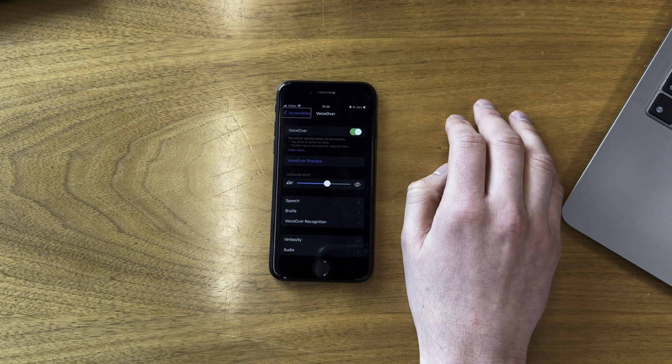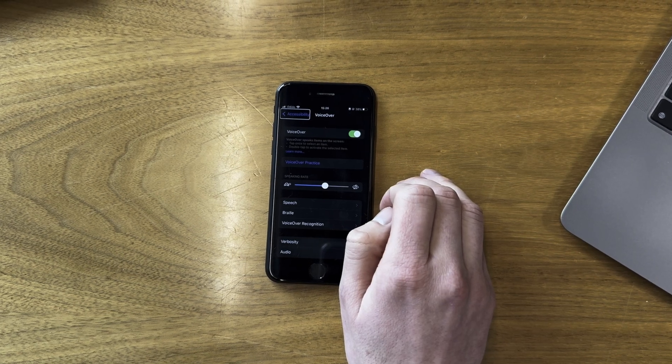Now that your Hable and your phone are paired, the setup is ready to go. You don't need to do anything else. On your phone or tablet, go to the notes app or a place where you can start typing and practice. Also be sure to have VoiceOver on if you're on iPhone, and TalkBack on if you're on Android. That's really the whole setup.